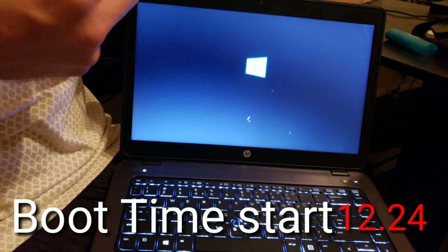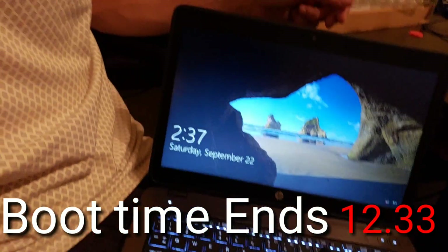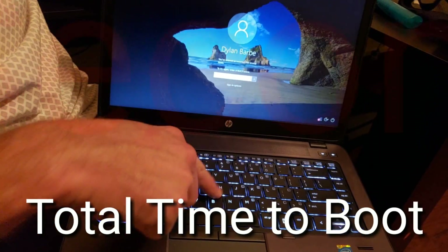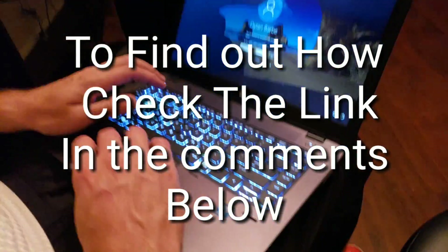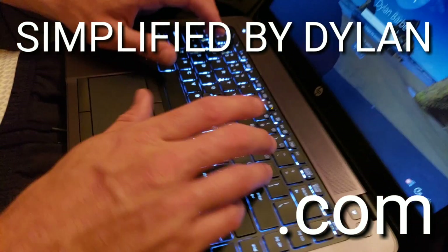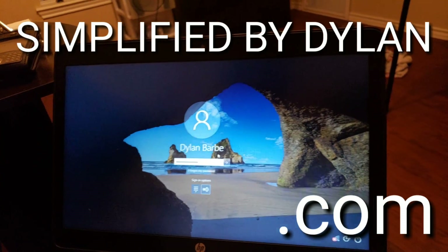The boot time on this starts at 12 minutes and 24 seconds and ends at 12 minutes and 33 seconds, giving you a total boot time of 9 seconds flat, which is awesome. I've also added a video in the description below on how to upgrade the HP ZBook — it's a matter of getting the right solid state drive, as there are only certain ones compatible, and only HP can provide some of those parts.